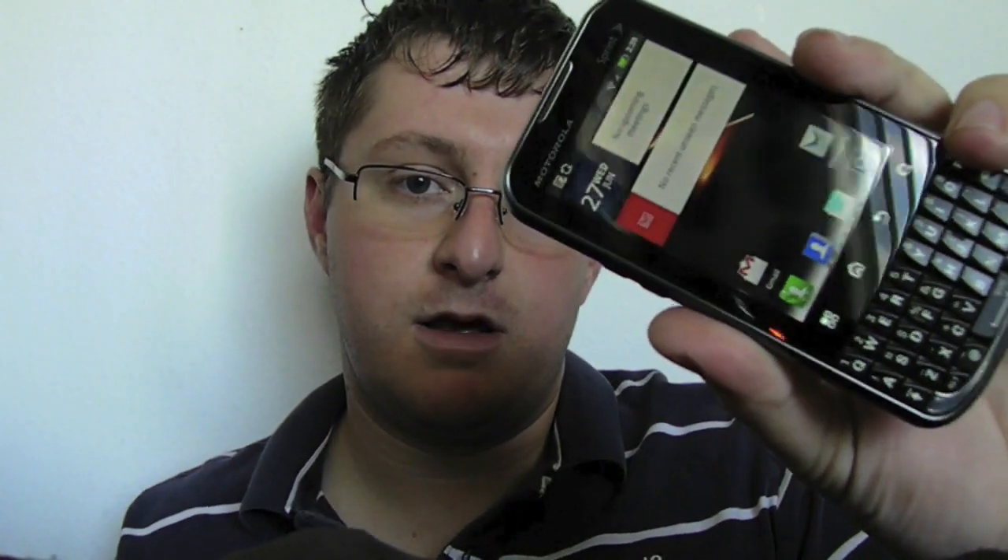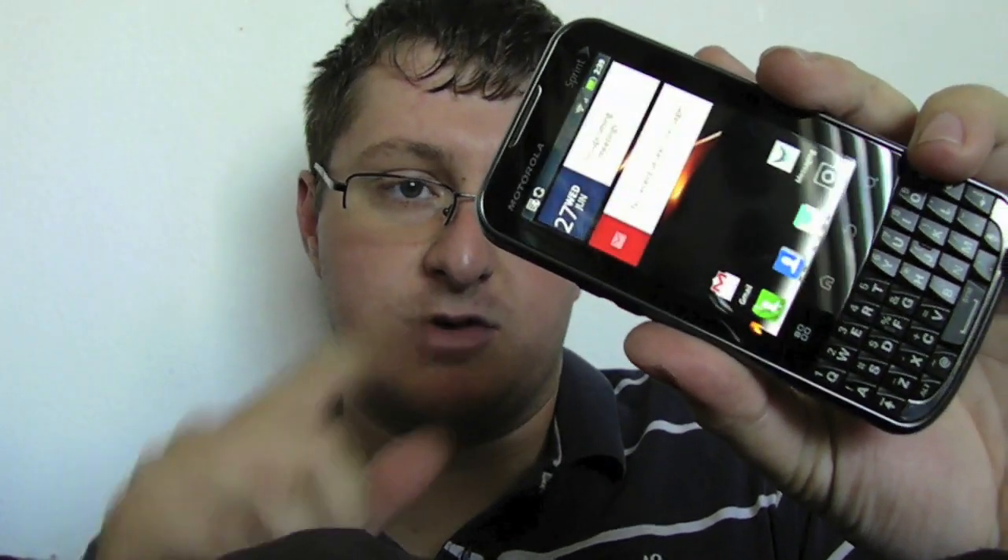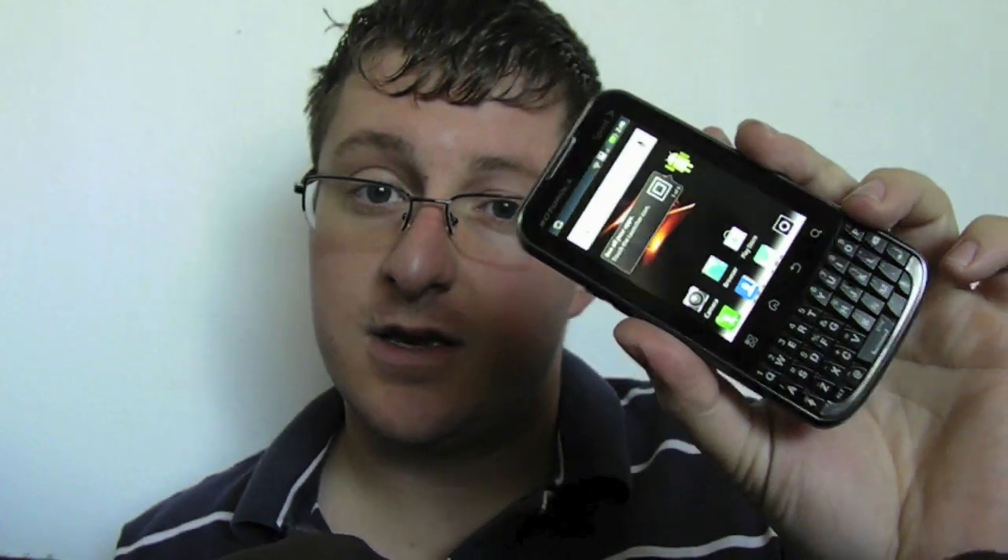This one has a 3.1-inch LCD screen with the QWERTY keyboard at the bottom. It is running a 1 GHz processor, which is actually pretty outstanding on such an inexpensive phone. This phone runs you $100 on Boost Mobile, which is actually pretty good.